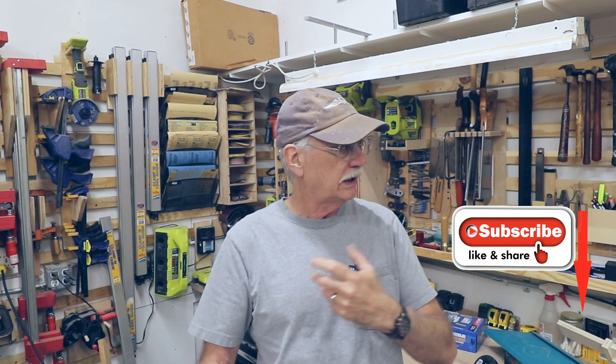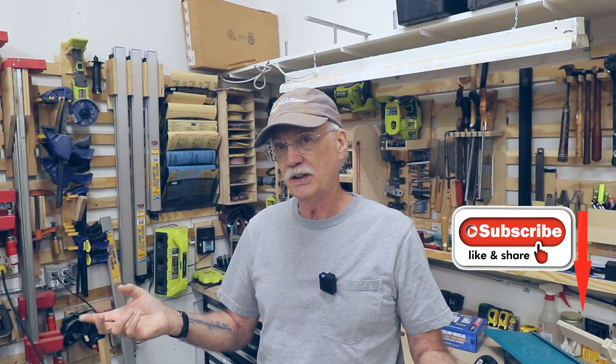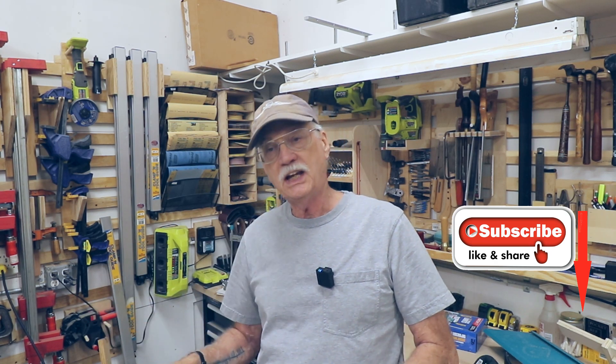After finishing my shop overhaul in the spring — is the shop ever really finished? No, that's a lie. I found some things I want to change in the shop, and one thing I have to do to finish a project. More on those later.